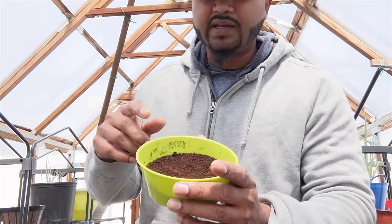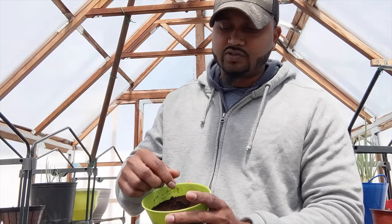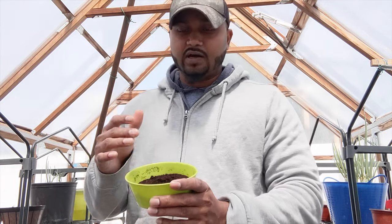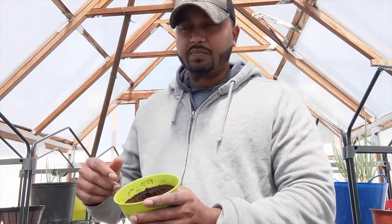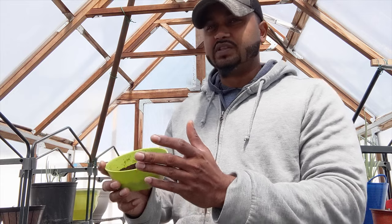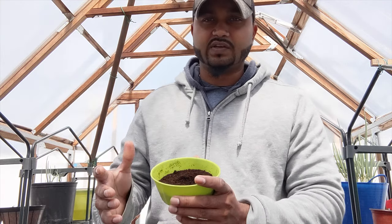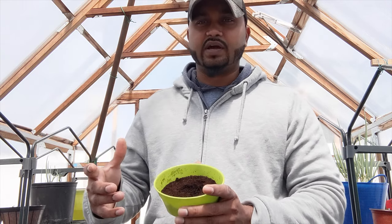So I have coffee grinds. I normally add coffee grinds for nitrogen for certain plants, like scallions and stuff like that, to help them. But today I'm going to add coffee grinds all around my garden bed. People say it's really good — it'll help get rid of ants or insects or some bugs like that, so we're going to put it to the test here.